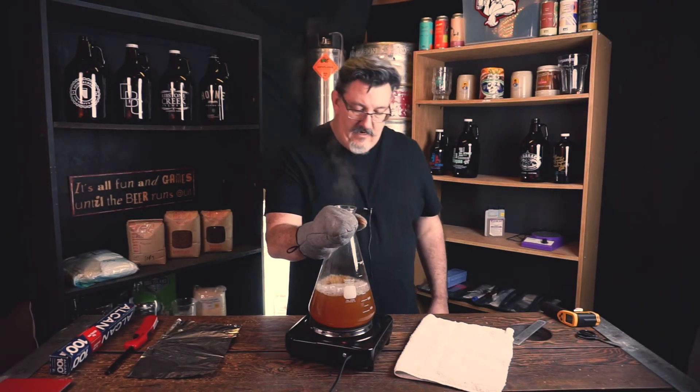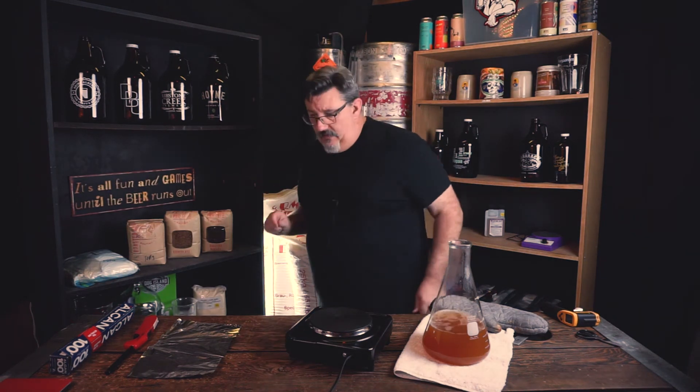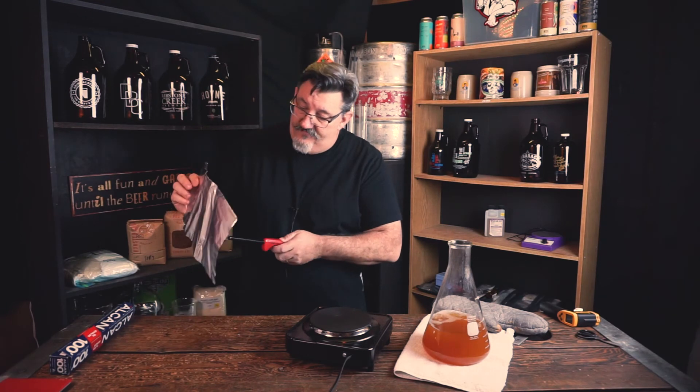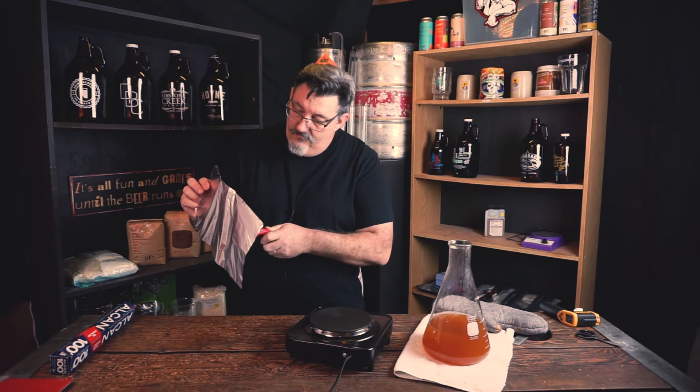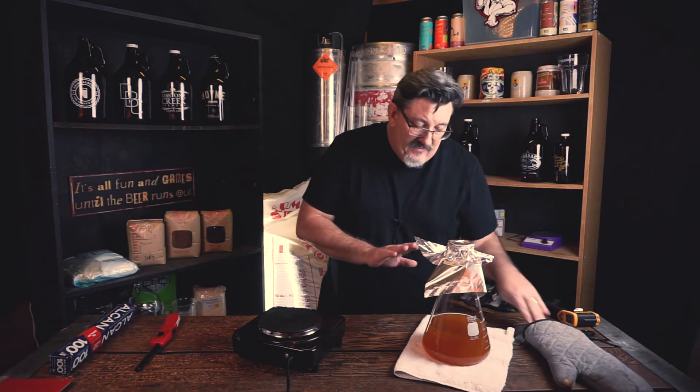We're going to turn this off and take it off the heat now. It's still boiling at the top. We're going to quickly flame the foil and set it over the top of the container. I'm going to gently seal it and leave it — not touching it any further. This is now going to sit and cool until it gets down to our pitching temperature. I'm using Kvike, which likes about 30 degrees. I'll let it get down to about 25, because when I put the Kvike in the volume will come up and the stir plate activity will heat it a couple more degrees, so I want to start a little low.